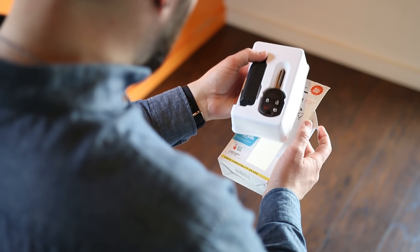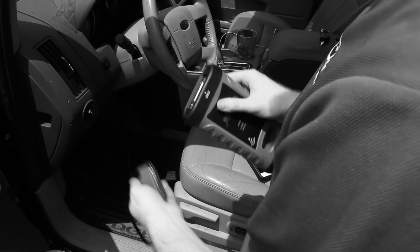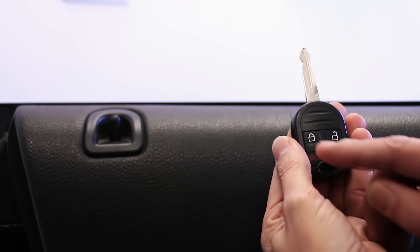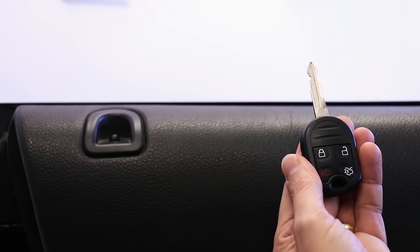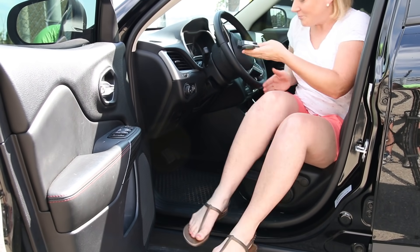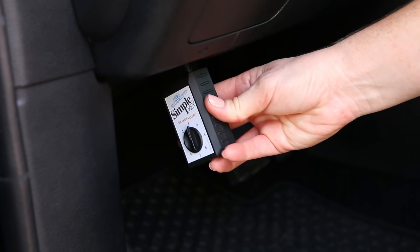The do-it-yourself kit includes a universal key and easy installer. Replacing modern keys usually requires professional tools and equipment, but SimpleKey allows you to add a new key to your vehicle using plug-and-pair technology. Once the key blade is cut, simply plug the easy installer into your vehicle's dashboard and press a button. No tools are required. You have a new key. It's simple.